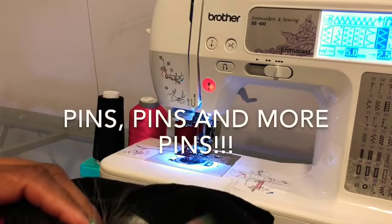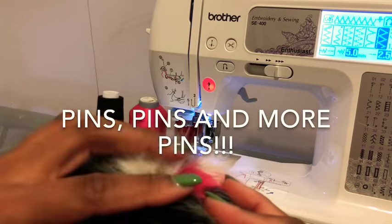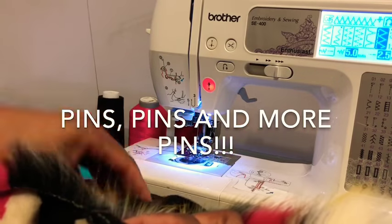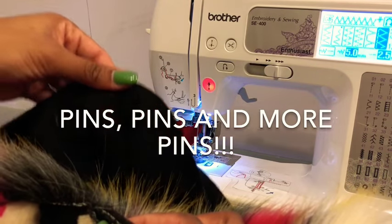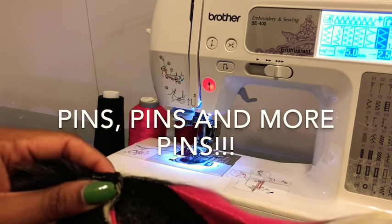We're going to place our lining right sides together with our fur. This is the furry side, this is the inside. We're going to sew the right side of the lining to the right side of our jacket. Pin it to make sure all our seams line up.